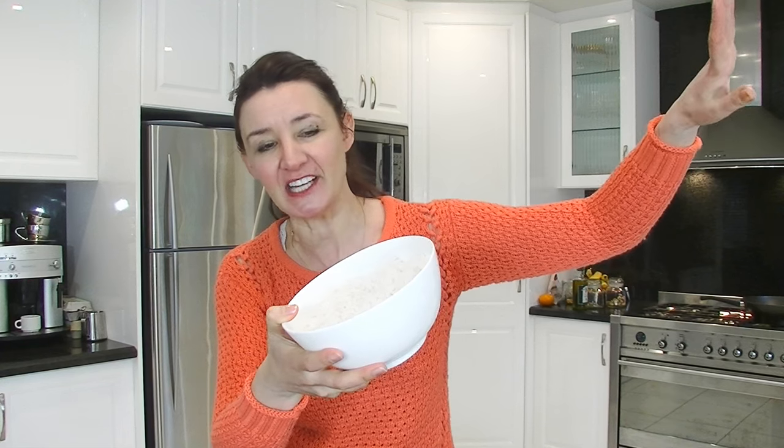Fried rice is something that I cook quite often, and the reason being because I, for some reason, every time I make rice, I make way too much rice. This is a couple of cups of rice, and this is leftover rice, which is the best kind to use, because when it comes to fried rice, you want it to be dried out a little bit. So it's actually good to use rice from the day before. If you haven't got rice from the day before, then just spread it all out onto a tray and dry it out a little bit in the fridge, and it'll be perfect.